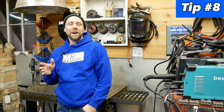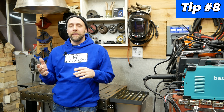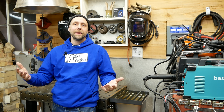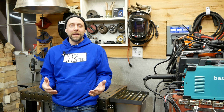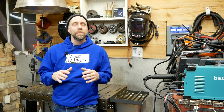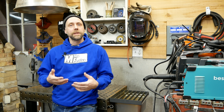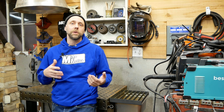Tip eight — and this applies not only to metal fabrication and welding but for most skills and hobbies you learn: don't be afraid to make mistakes. Everything you're going to do, you're going to make mistakes in the beginning. Don't be uptight and tense about it — just try to have fun, relax, and enjoy the learning process. Learn from your mistakes, because the more time you spend doing something you enjoy, the better you'll get at it.